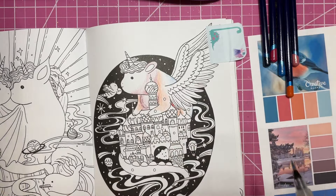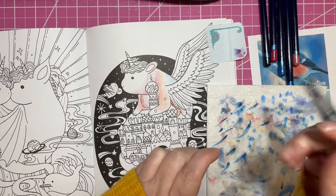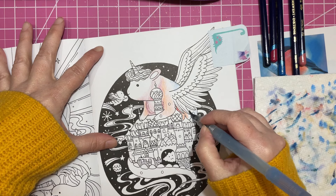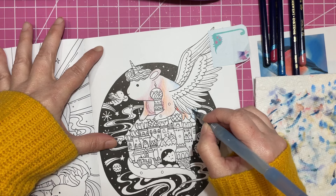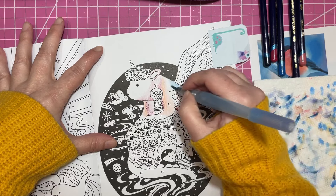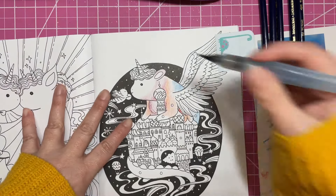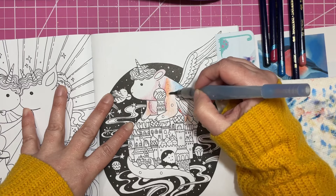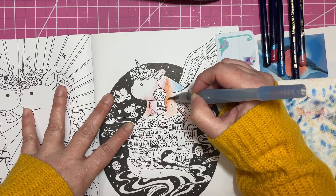I'm using my Pentel Aqua Brush - I love this thing. It's been a little temperamental lately, but it's been working pretty good when it does work. So let's just get a little bit of blue there. That should fade a little bit. And then we're going to push the orange away from it so it doesn't blend into the blue. Pick up some of that pink too. I think this is going to be cute actually.